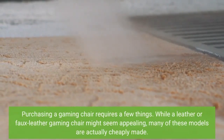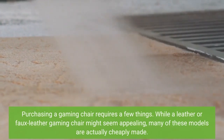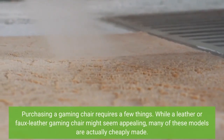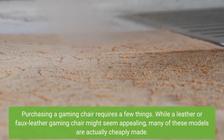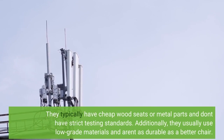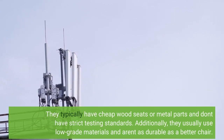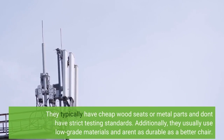Purchasing a gaming chair requires a few things. While a leather or faux leather gaming chair might seem appealing, many of these models are actually cheaply made. They typically have cheap wood seats or metal parts and don't have strict testing standards. Additionally, they usually use low-grade materials and aren't as durable as a better chair.